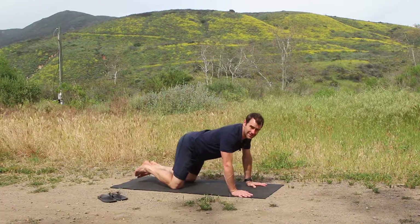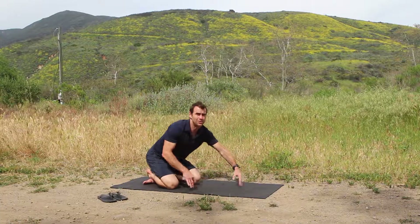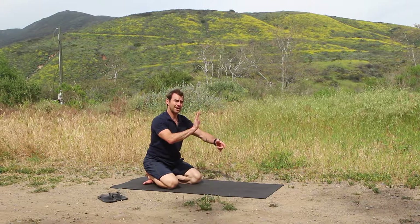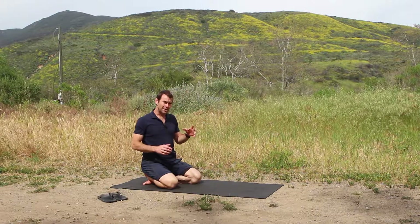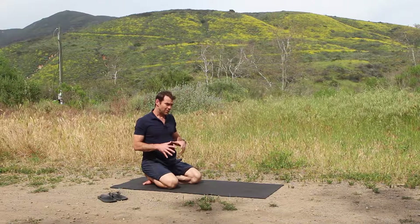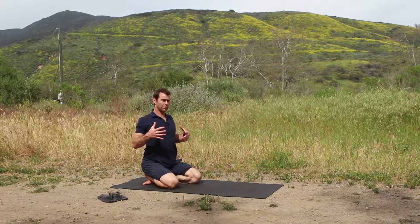That is a very intense pose and not something you just want to go into right away. Essentially, if you can, you want to lift up as high as you can and pull the shoulders back.